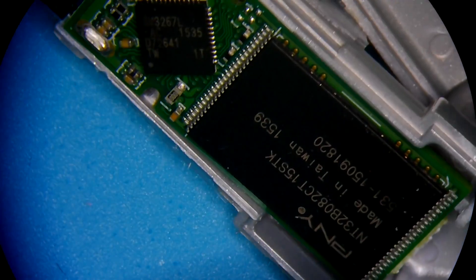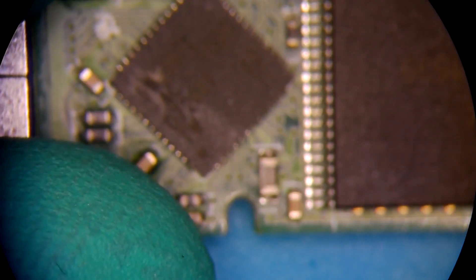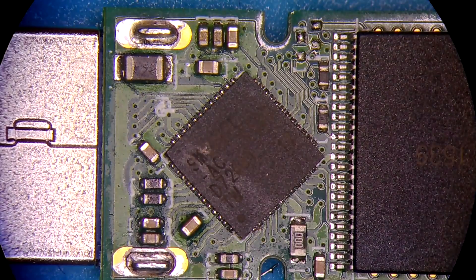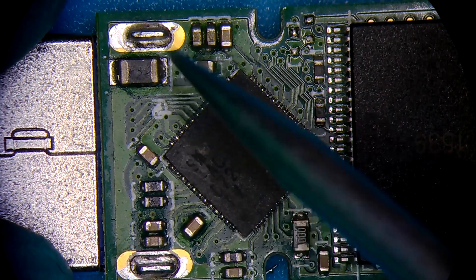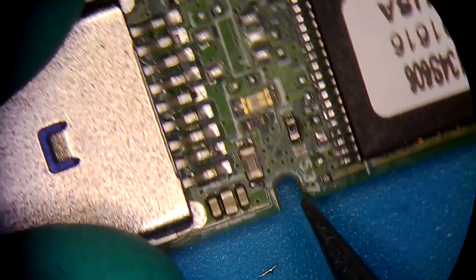So this is a flash drive made by PNY. I don't know what happened here. I have to admit it's the first time I ever see a controller sitting like a diamond like this, as opposed to just being lined up with the NAND. And there are two NAND chips on this device.